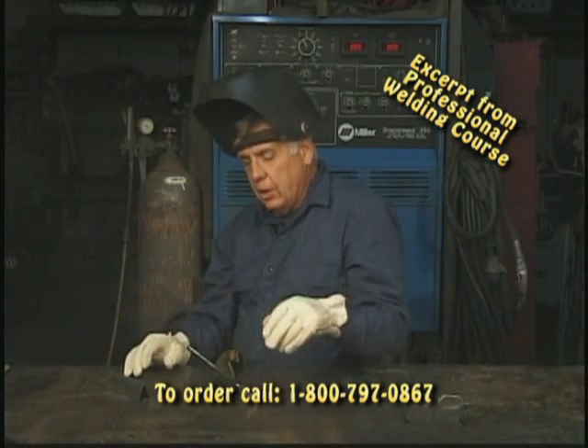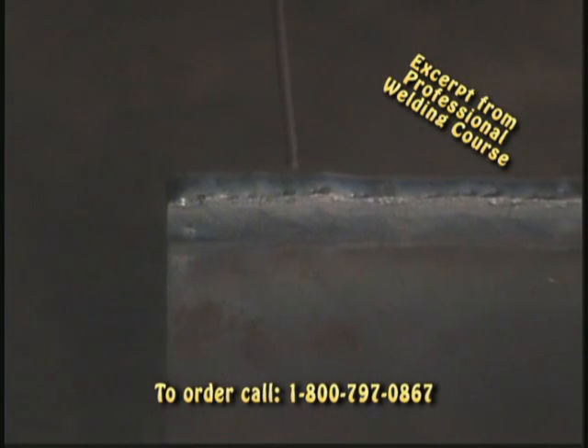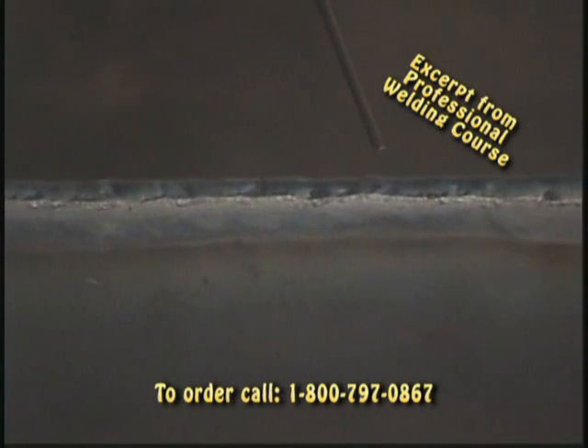There you go. Let's take a look at this. It's smooth and even all the way down.